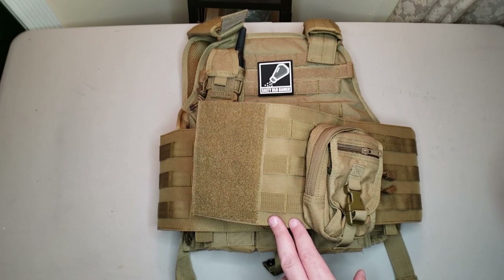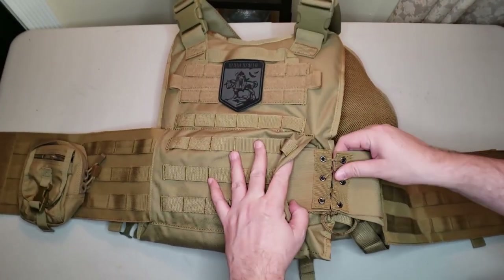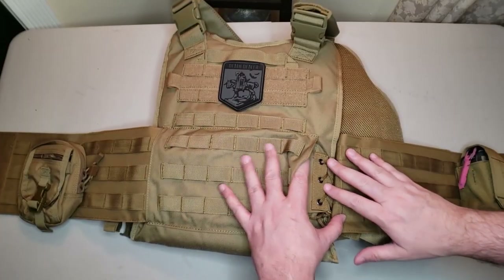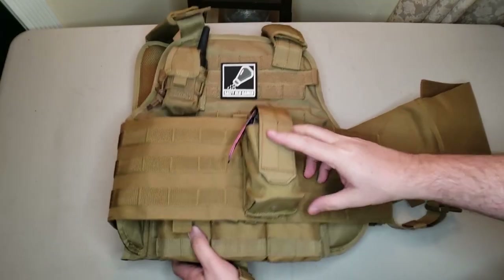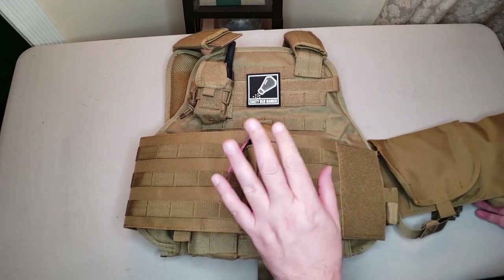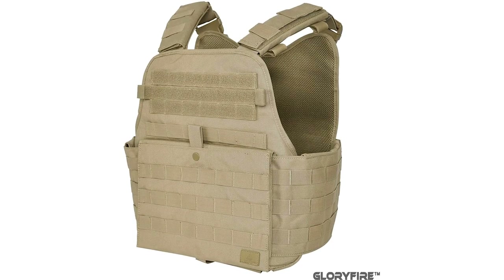The G-Fire specs say the cummerbund fits up to a 54-inch waist, while Condor says 48 inches. The main complaint in reviews is that it fits really big guys, and for medium and smaller guys it tends to be a bit too large — but it's an easy fix. Just use paracord where it cinches on the elastic, run it through the MOLLE webbing at whatever size you need, and it'll be hidden inside the back pocket while still stretchable on the other side. Glorifier also gives you a two-year warranty. Quick note: the extra pouches — smoke grenade pouch, mag pouch, radio pouch, and gadget pouch — do not come with the plate carrier; those were all added after the fact.